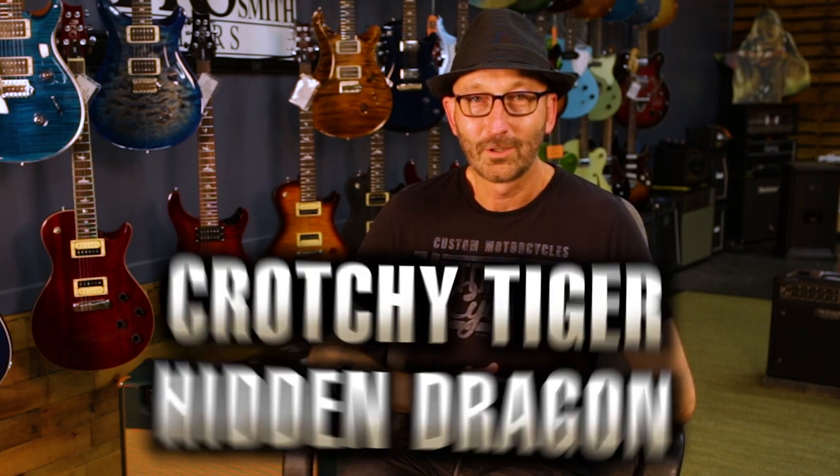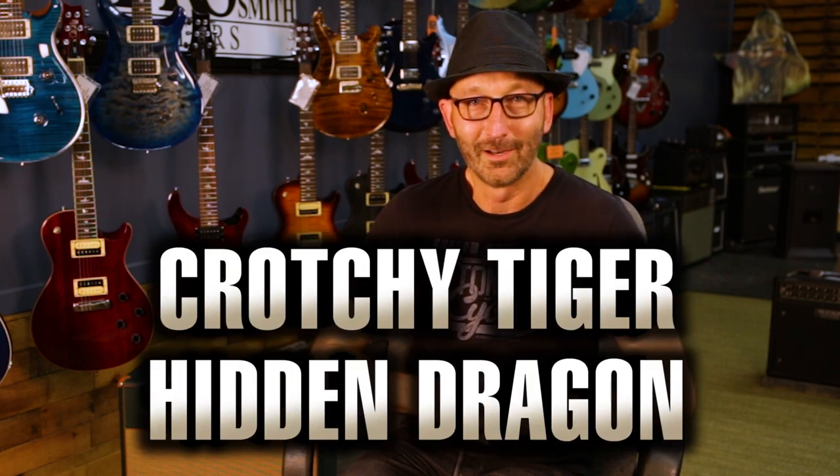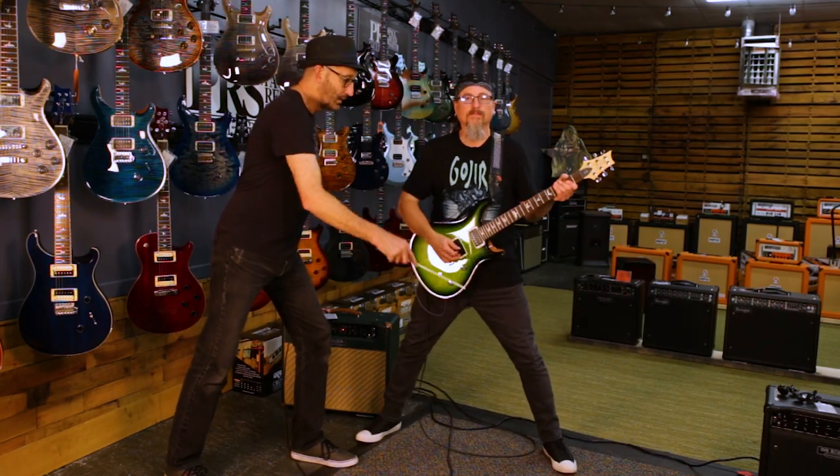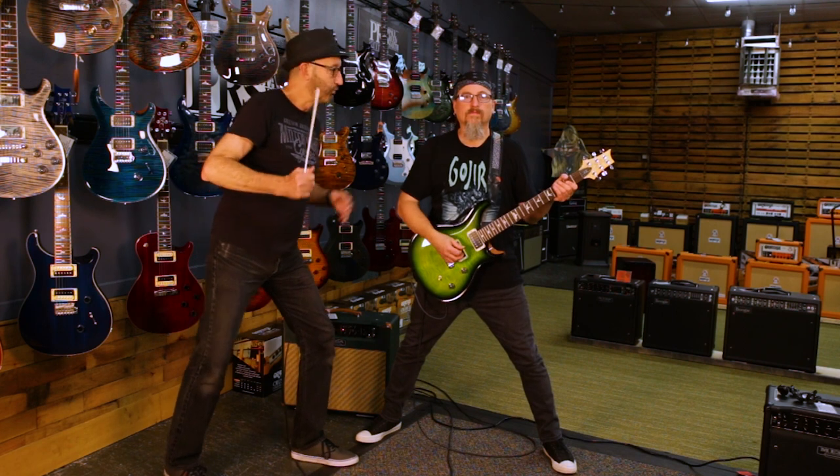This next pose, somewhat controversial. We call it Crotchy Tiger, Hidden Dragon. We're going to have him take his feet as far apart as possible and really bury that guitar right in his crotch. Yeah.